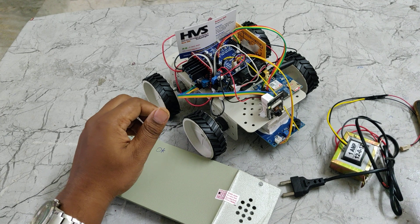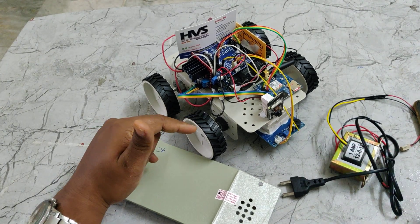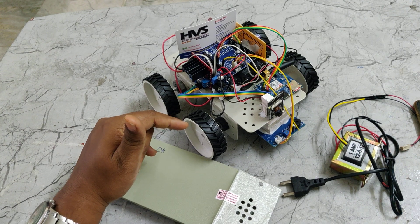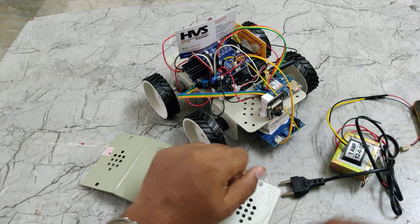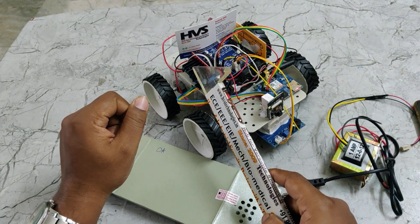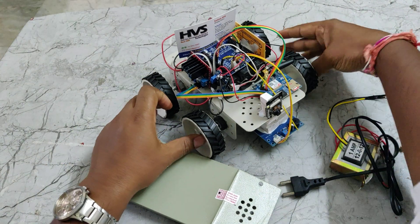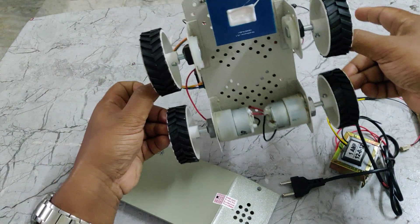The robot receives input from the mobile phone HTML browser. When you want to control the robot vehicle, just touch the forward, backward, left, or right buttons. Those commands are received by the ESP32 camera and passed as input to the L298 motor driver. From there, two DC motors are interfaced which are attached for the vehicle movement.